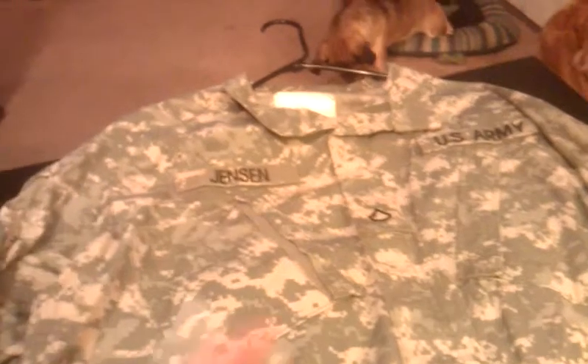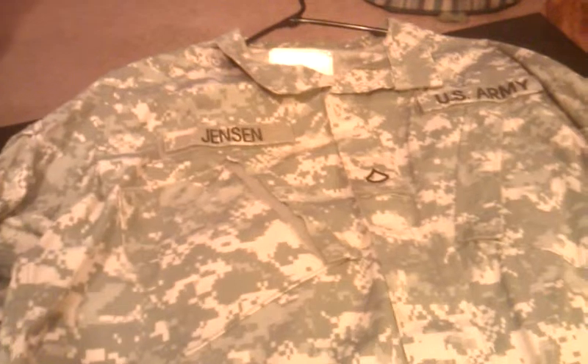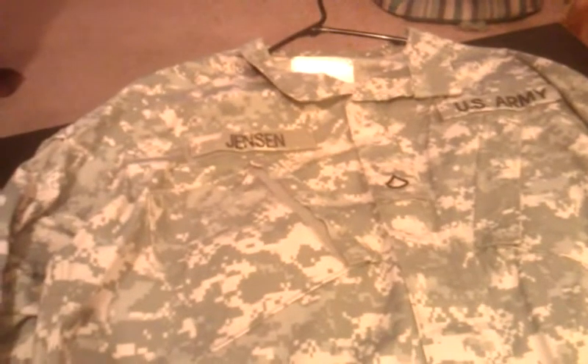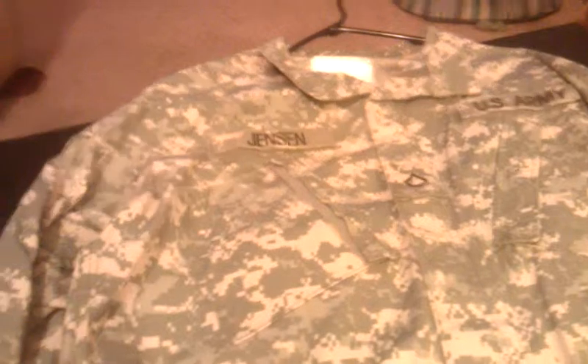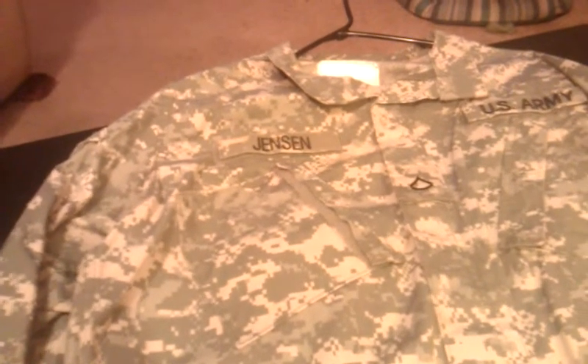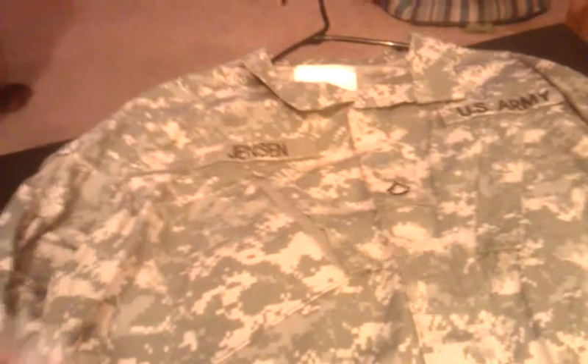One is like this one you see here — it's the digital camouflage the Army uses. Then I have the hunter's camouflage, where it looks like leaves and acorns and trees and limbs and stuff like that. Then I have the original BDU camouflage that the Army used before this digital stuff.